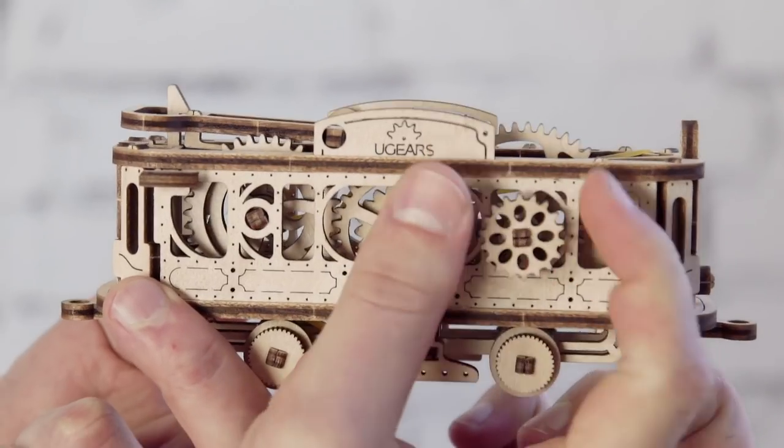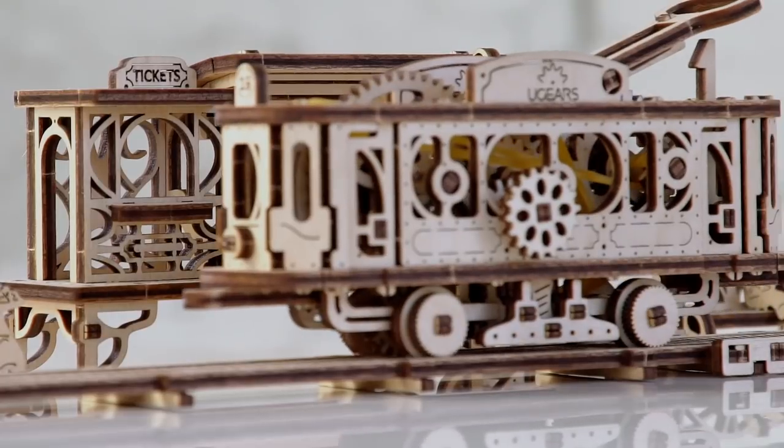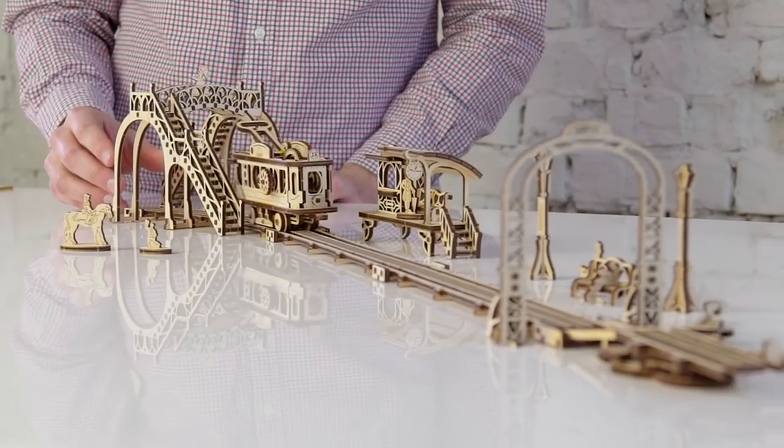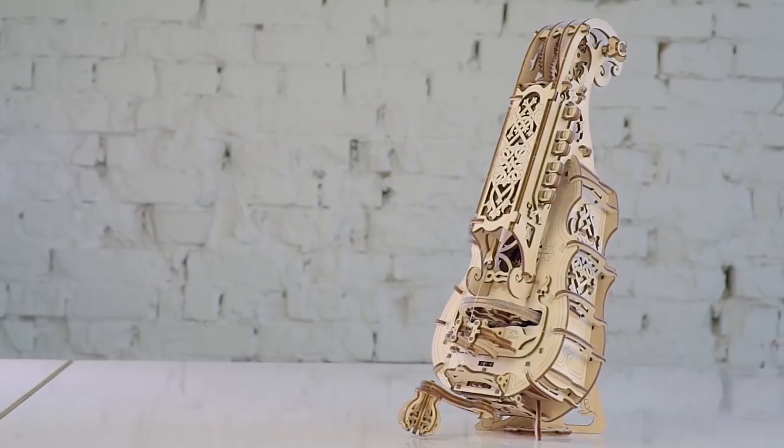Why did we decide to start on Kickstarter again? We love the Kickstarter community. It provides live and direct communication with people from different countries who share our ideas, interests, and hobby. When we presented our first campaign on Kickstarter, almost nobody knew us. Today, thanks to your support, our team has expanded a lot, and hobbyists are assembling Ugears models in different countries.